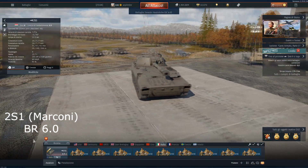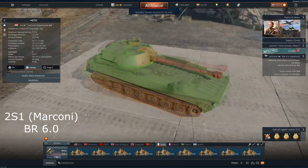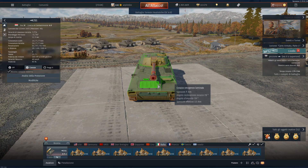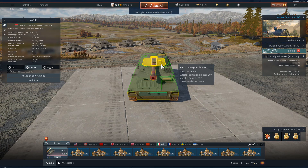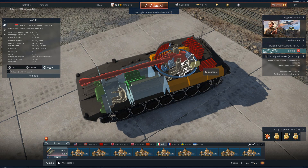We start from the 2S1. You can find this vehicle at Tier 4 at BR 6.0. It has a 4-man crew: commander, driver, loader and gunner. Its hull armor is 14mm for the lower part while the upper part is 7mm thick. The turret armor is 14mm for the turret front while the mantlet is 20 plus 14mm thick.